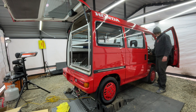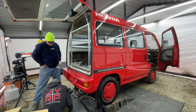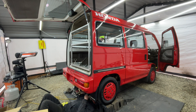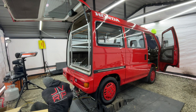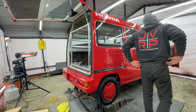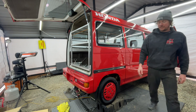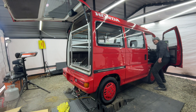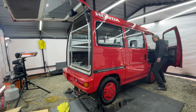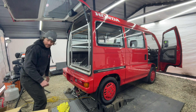Let's fire this thing up and see if we got any exhaust leaks. That sounds a lot different. Yeah, it is pretty quiet, and they want you to put the silencer in.